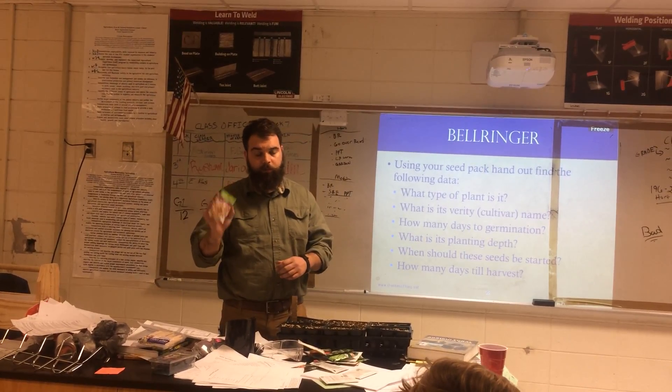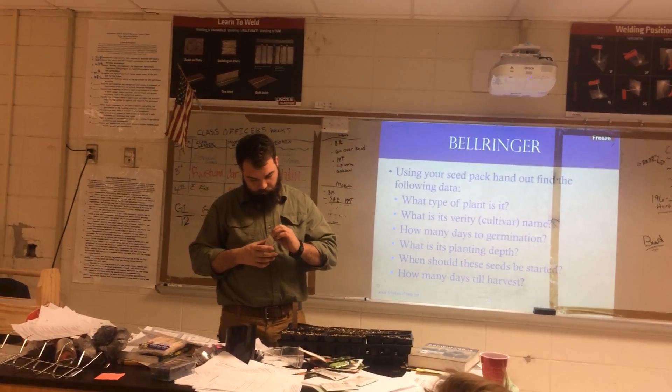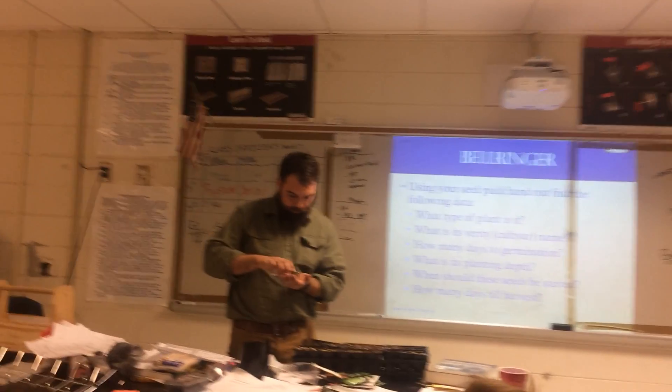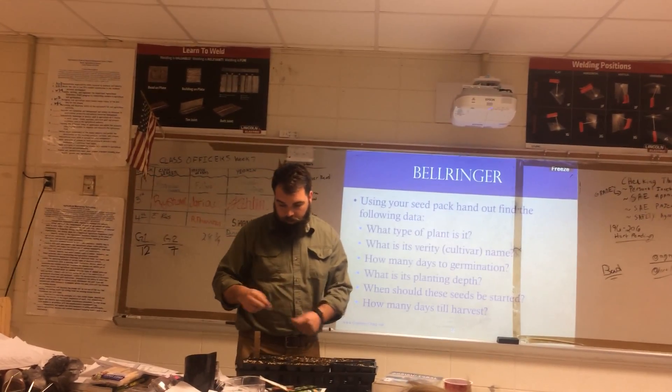I'm going to pick the black-eyed peas that we just went over. This is my seed flap — these are 606s — and I'm going to take out my bean seed. How deep do I need to plant the bean? To the first knuckle, which is half an inch.